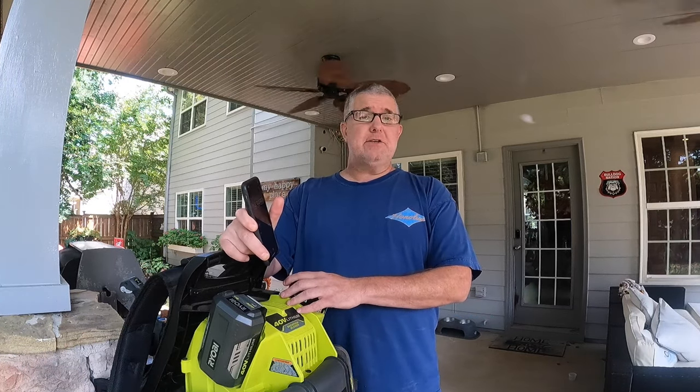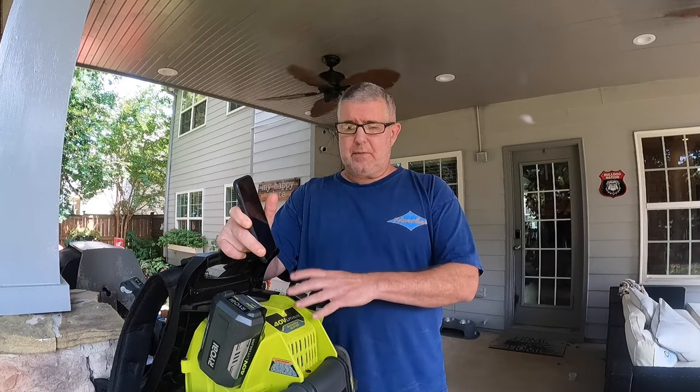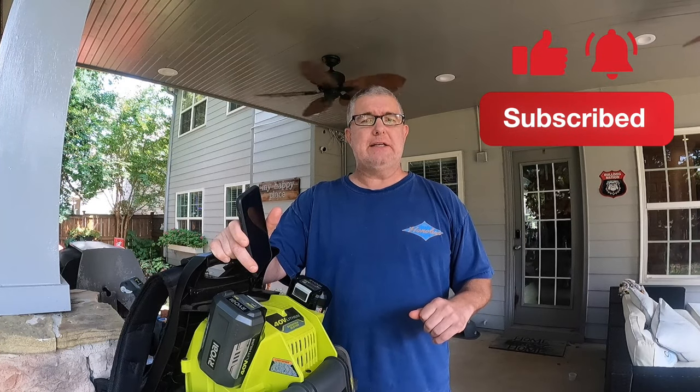So that is a great review of this particular one. If you like these types of reviews on products, outdoor content, or dirt biking, go ahead and subscribe to my channel — we do new content all the time. Hit the like button and don't forget to hit the bell to be notified of new content. Thanks.